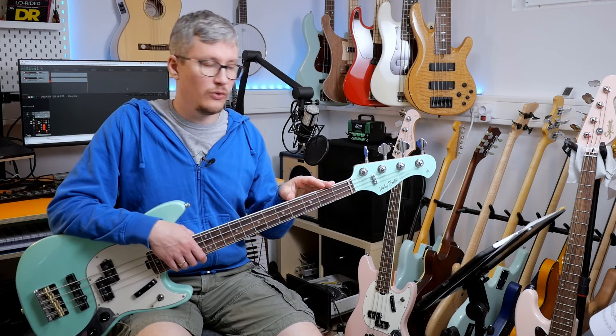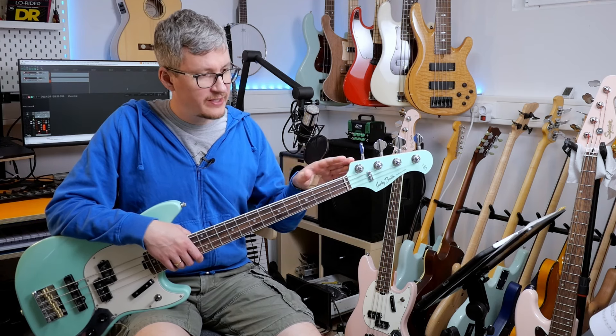Hello dear friends of the bass and welcome to my basement. I'm Tobi and this is the new Harley Benton MV4 MSB short scale bass.